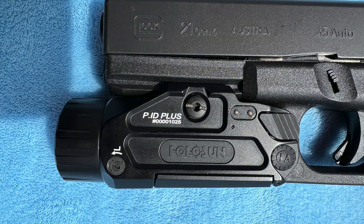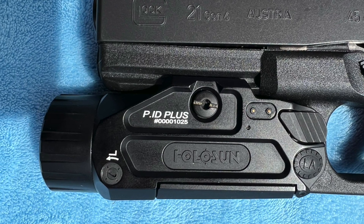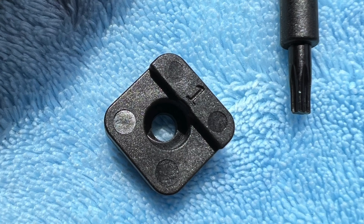Enough with the rambling — this is the Holosun. They make several different versions of this. The one I have is listed as a thousand lumens. It's sold online as the Holosun PID Dual 1000 lumen flashlight, but in the literature here it says 900 lumens. It's a universal illumination tool with a really powerful white light and an IR laser integrated into the light. It's designed for Picatinny rails, and I'm sure it works on a 1913 rail as well.